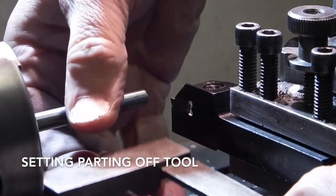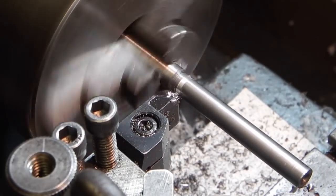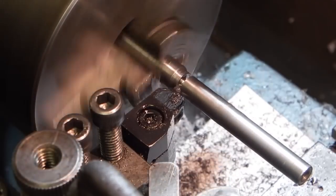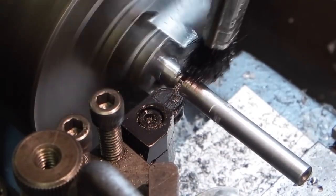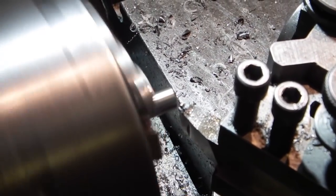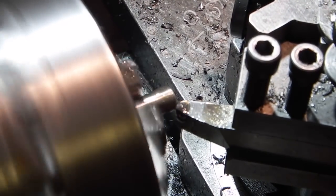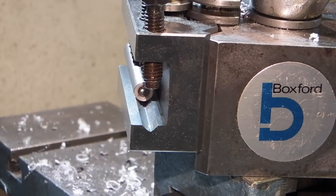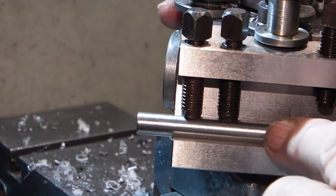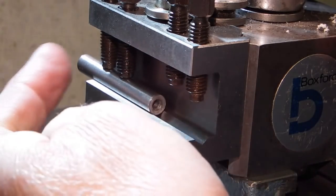I'm setting the parting off tool square using the square up against the part I've just made. I've selected the tool holder with a V in the base. I've mounted the bar in the tool holder and the next job is to clock this up, then I'll put a milling cutter in there and mill the end of the bar.